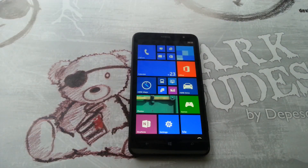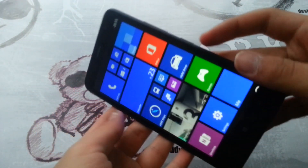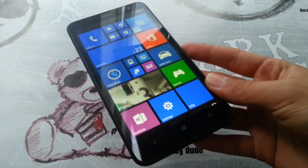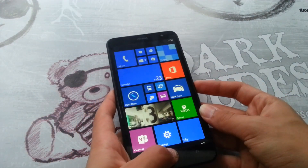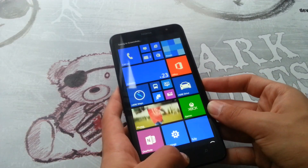Hey guys, so today I want to show you how to take a screenshot on Windows Phone 8 or Windows Phone 8.1. Here I have the Nokia 1320, and to take a screenshot you actually have to press the power button and the Windows logo button at the exact same time. See, same time — look at how quick it is.